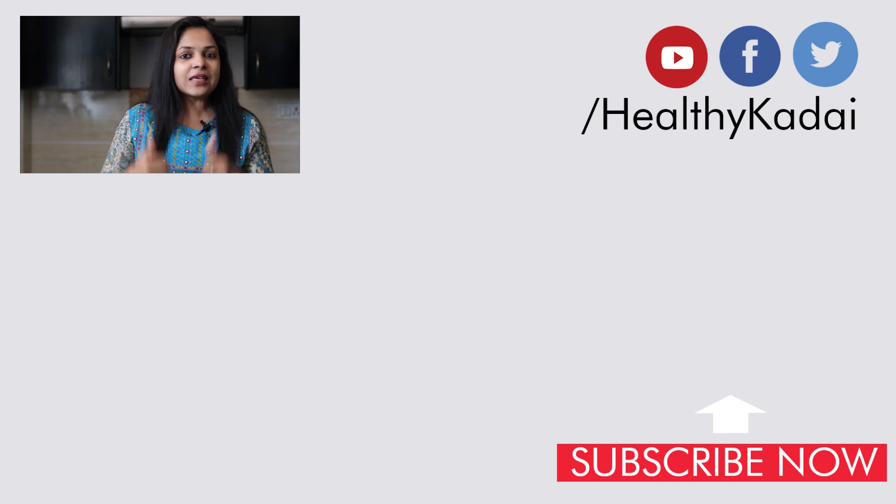If you liked today's video, give us a thumbs up. Share our videos with your friends and family. And if you want to see more such interesting recipes, then subscribe to Healthy Kadai. Until our next video, happy cooking and stay healthy!